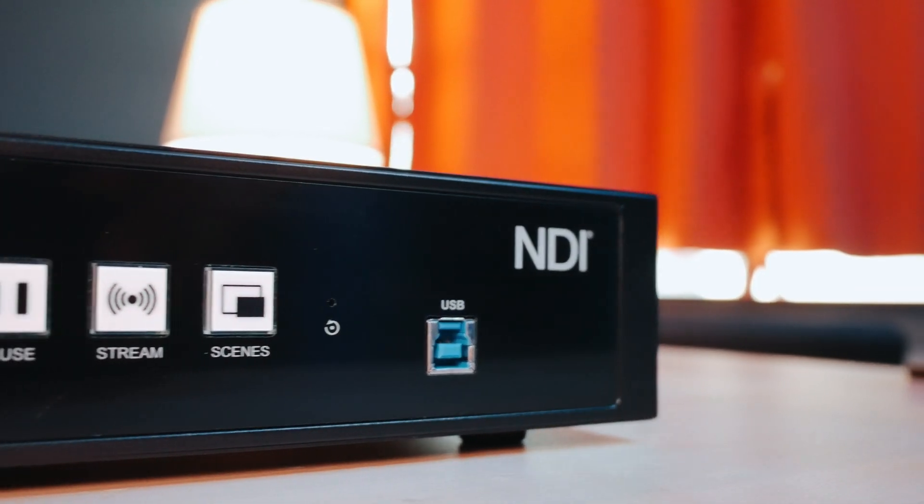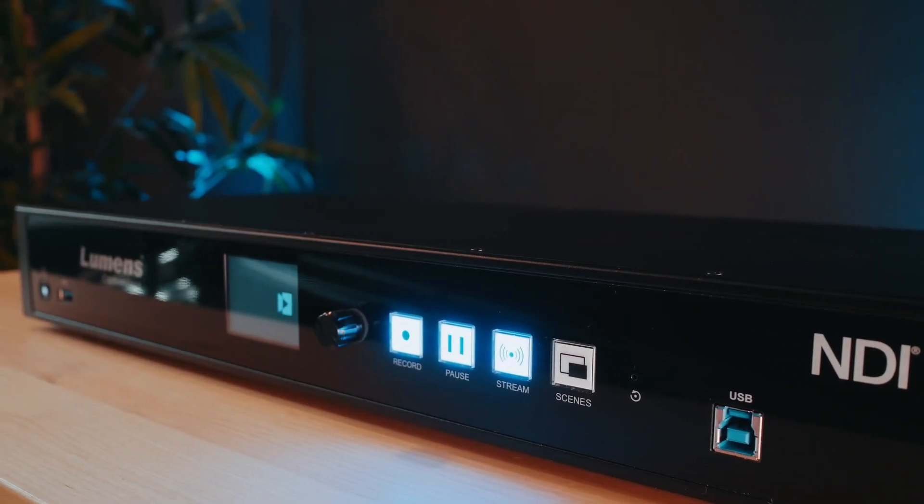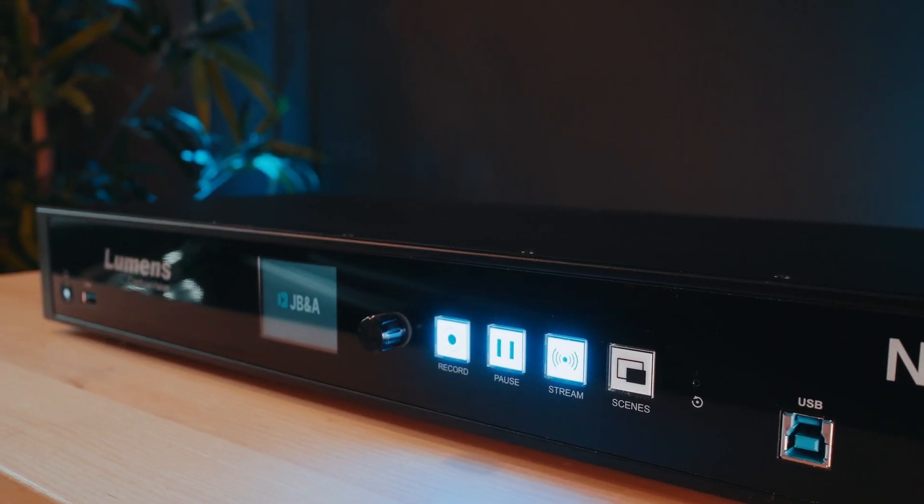This thing is more than a media processor. This is more than a lecture capture device. This thing is a production powerhouse, but has made it totally pristine and super simple for even the most layman of laymen to be able to use.